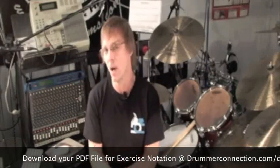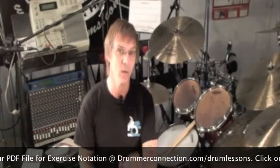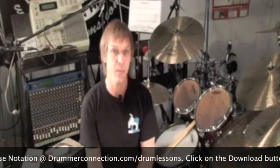We're going to keep the same PDF download. You have to grab that off DrummerConnection.com/drumlessons. Right underneath the window where you're watching this lesson, there's a tab that says download. Click on that, grab that PDF and print it.